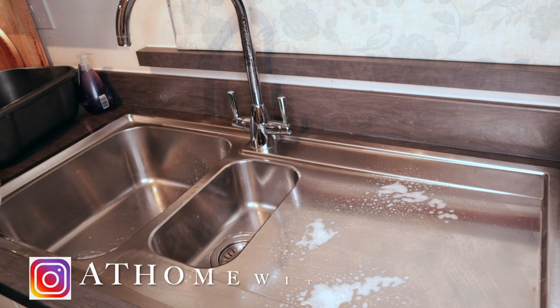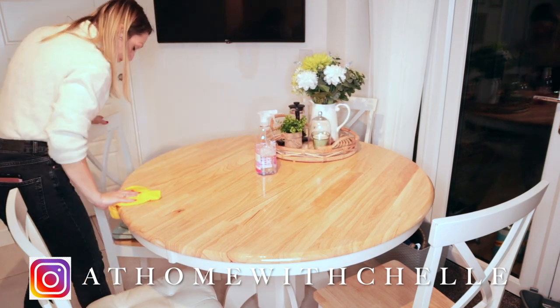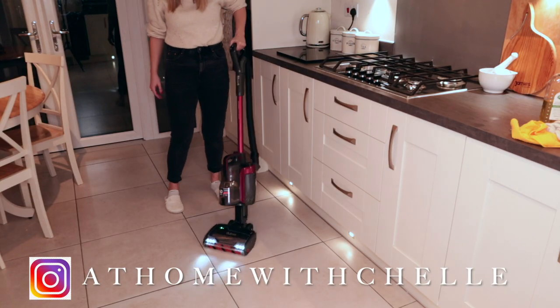If you are new to my channel then hi, my name is Michelle. If you do like this kind of content then I would love for you to subscribe for more.